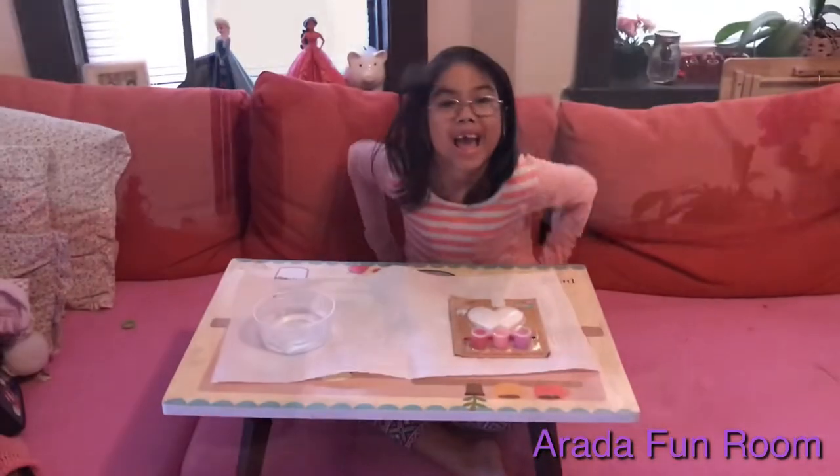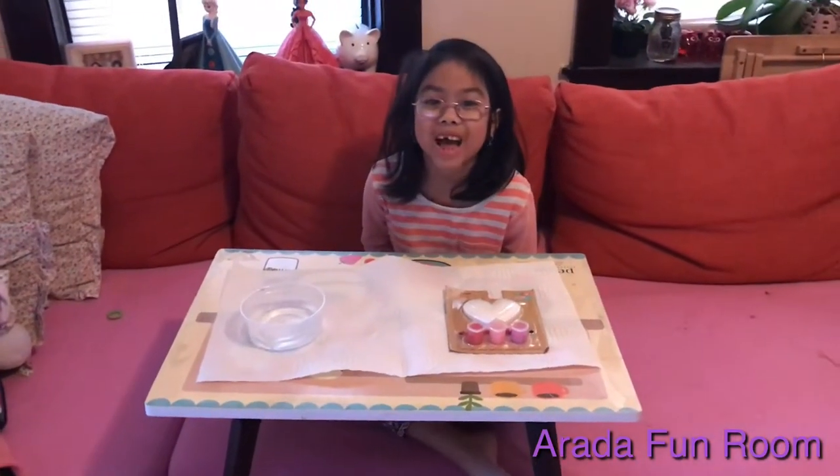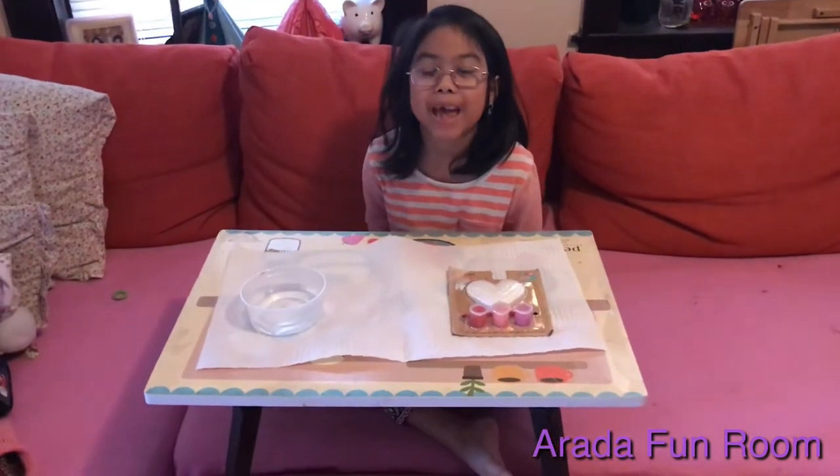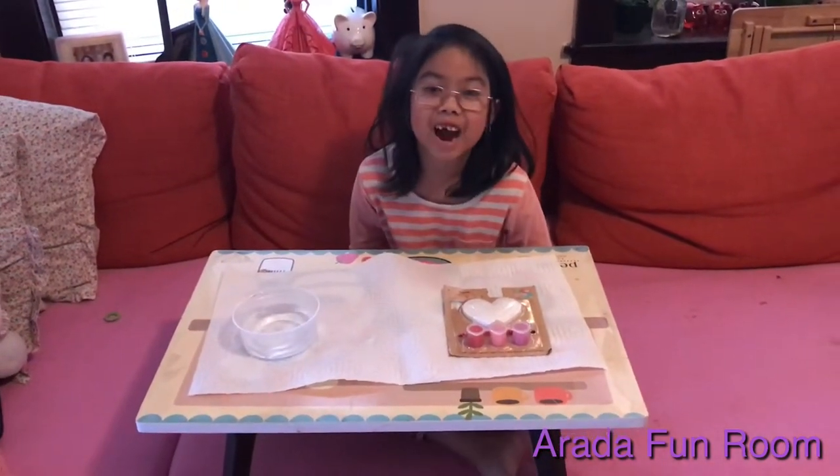Hi guys! Welcome back to Arata's Fun Room, which is my channel. We are going to be painting a heart. So let's get started.